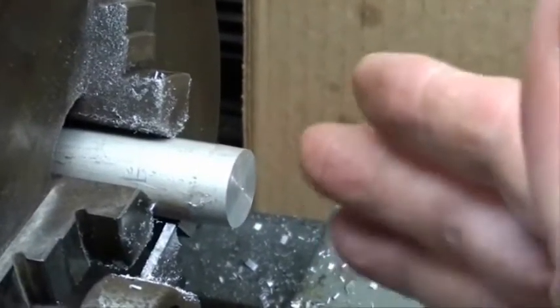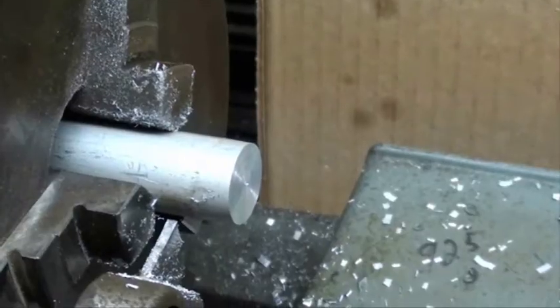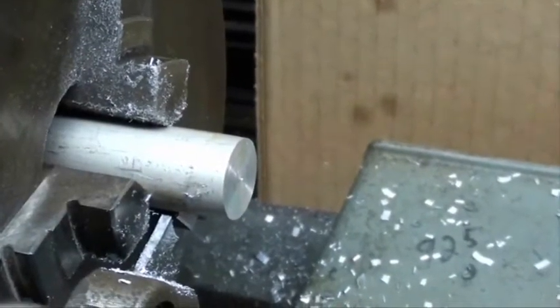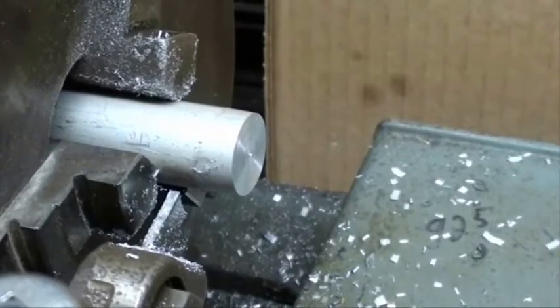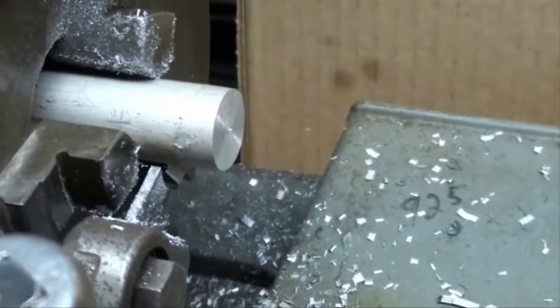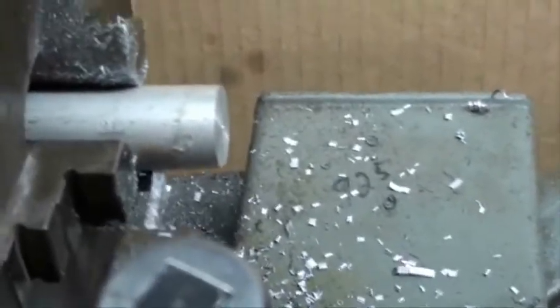I'm not even going to use any lubricant on the aluminum because this will cut real freely. Now on the other lathe I'm going to use power feed, but the power feed cross feed on the Atlas lathe runs way too fast, so I'm just going to feed this by hand. You'll see this will cut off very nicely. I'm going to try to hand-hold the camera — this lathe is so loud and rattly.